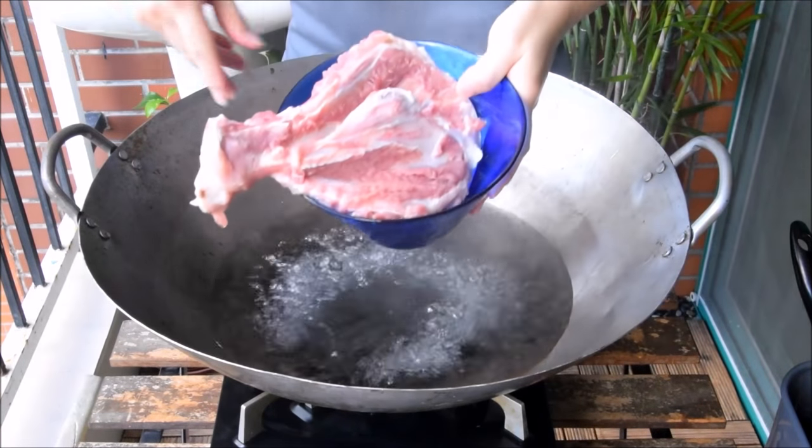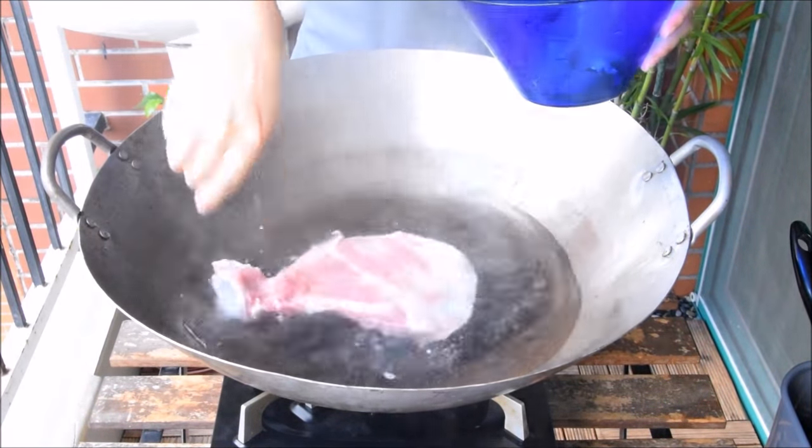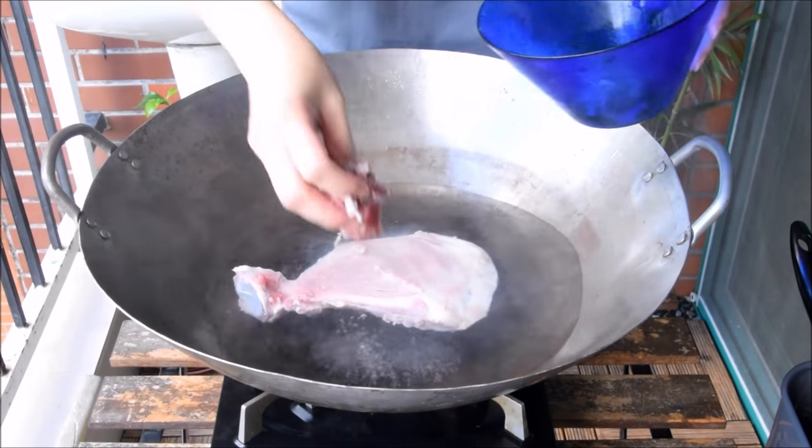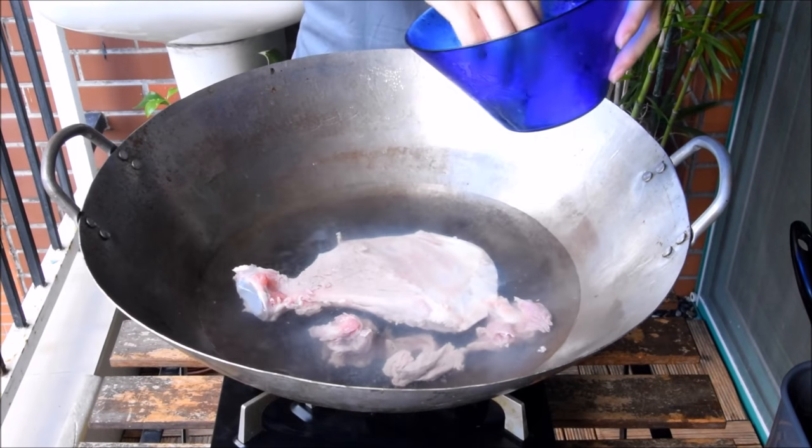The cut of meat that we're using here is called shangu, or the pork hip bone. This is a great cut for this because it has a nice combination of lean meat and bone. If you can't find this, just use a couple of bone-in pork chops instead.